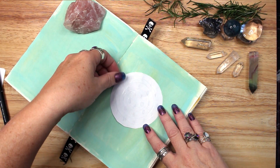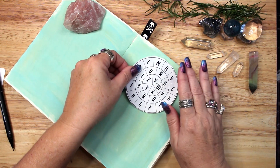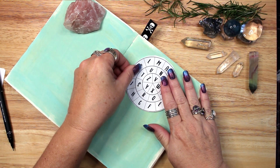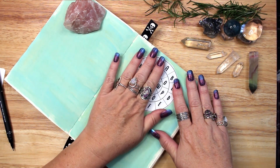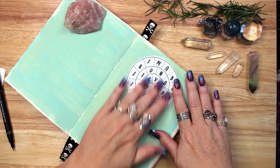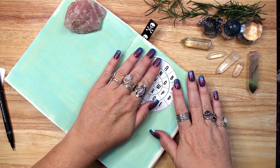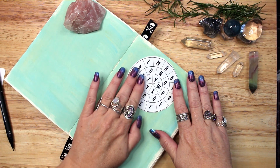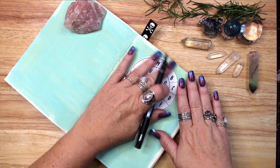The first method of creating a sigil uses a witch's wheel. A witch's wheel is three concentric circles separated into 26 spaces by lines with a letter of the alphabet written in each space. Begin by creating one of these wheels on a sheet of paper. It's a bit complex to draw, so for the purposes of this video I've printed out a wheel and I'm gluing it into a page in my notebook.